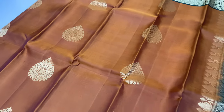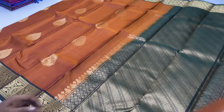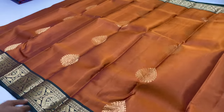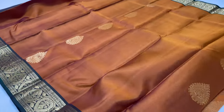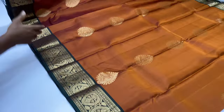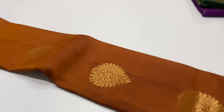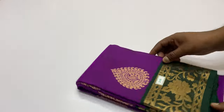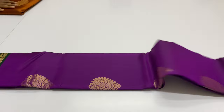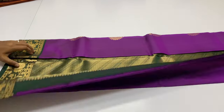Next sari 214 — body of the sari is orange and maroon mixed, pallu and blouse is bottle green. Next sari 215 — body of the sari is violet color, pallu and blouse is green color.